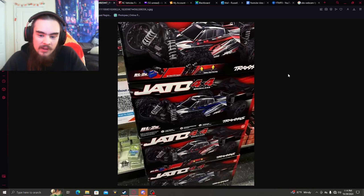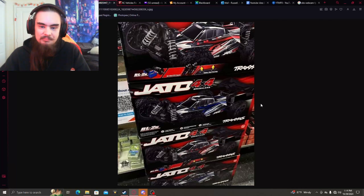First impressions of the box — it looks pretty cool. The body design though looks a little bit flat honestly; it kind of looks like the older Traxxas body designs.